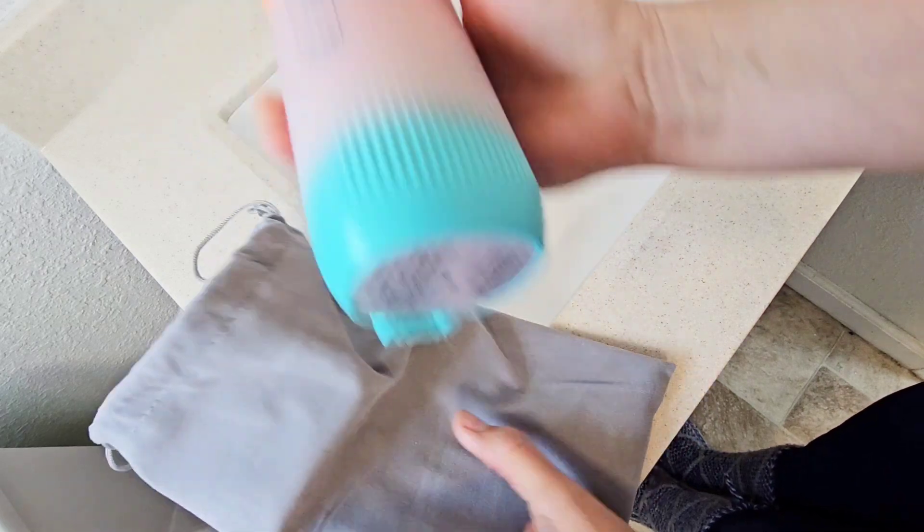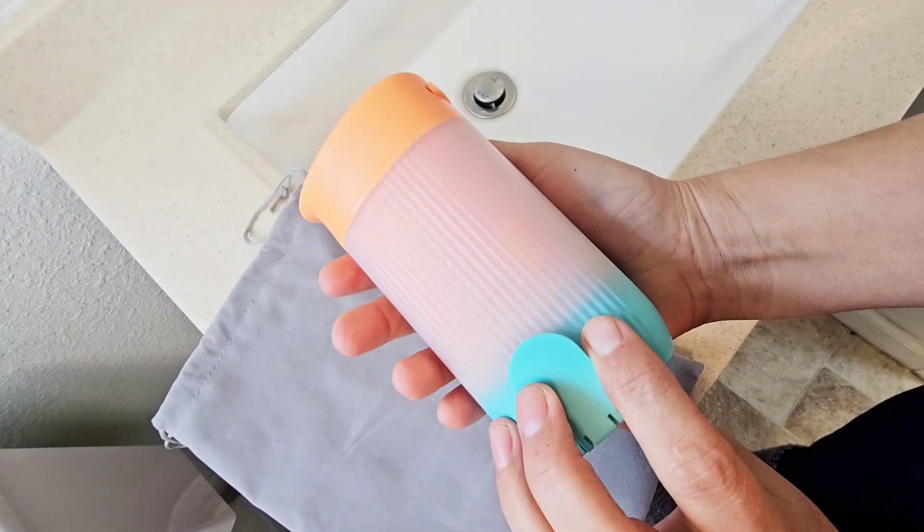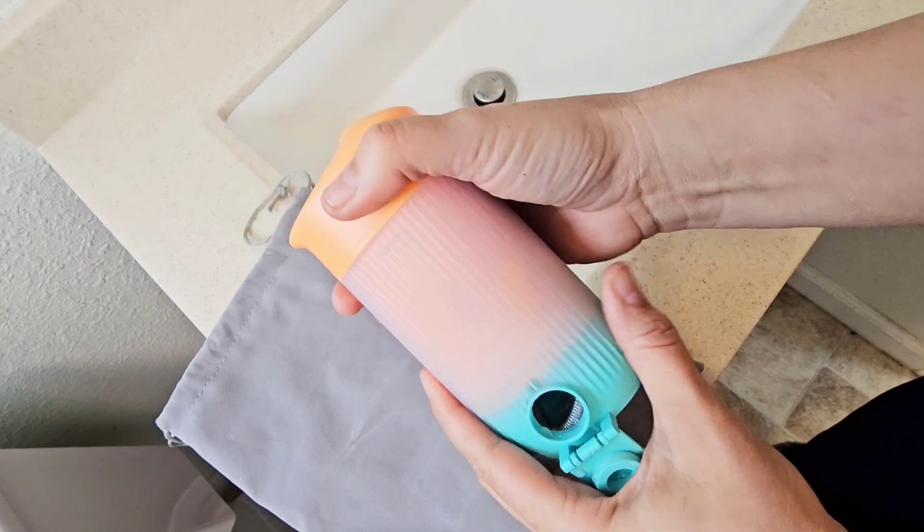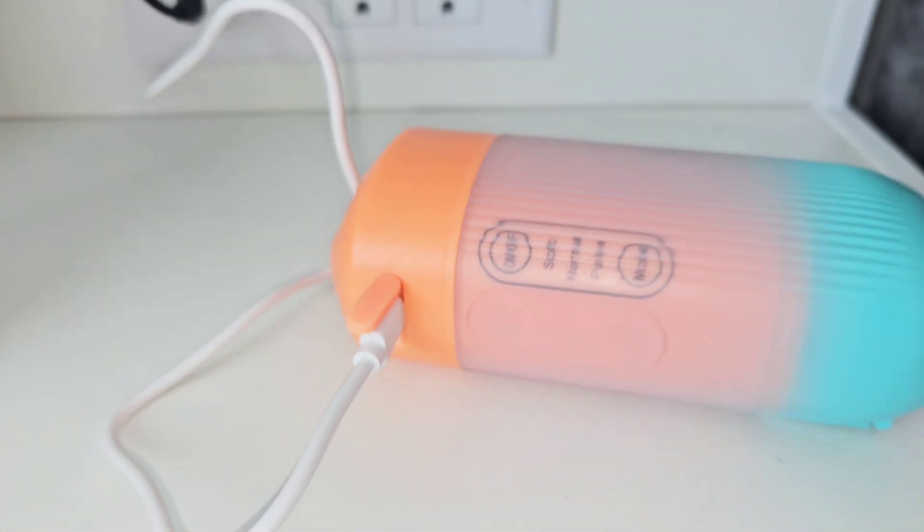It has everything that you need. The container slides into itself, so when you're ready to use it, you just open the water opening and it will slide right up. It has a cover for its charging port, so you can charge it easily.